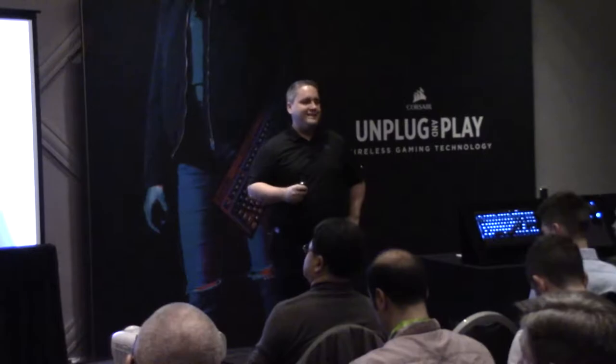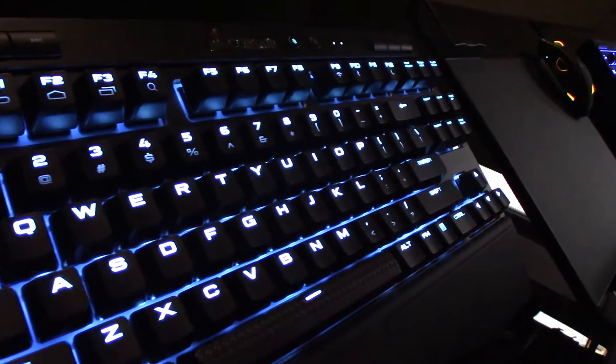What's up everyone! Jeff here with Modders Inc., and last week at CES, Corsair unveiled the new K63 wireless keyboard.